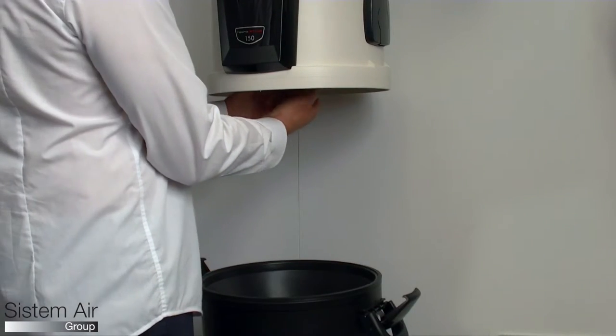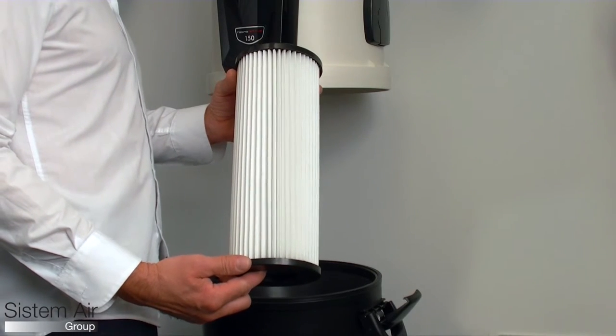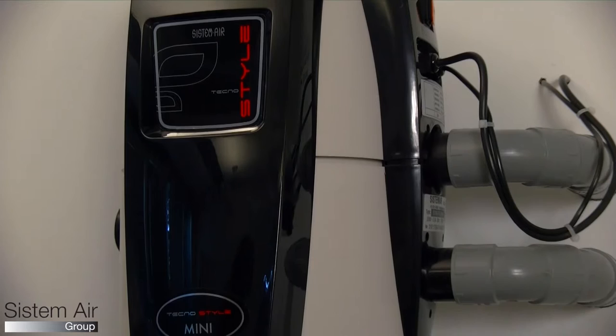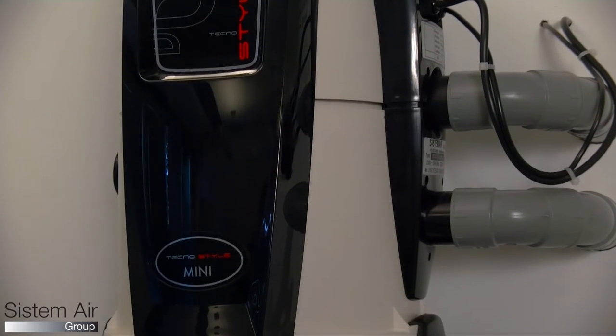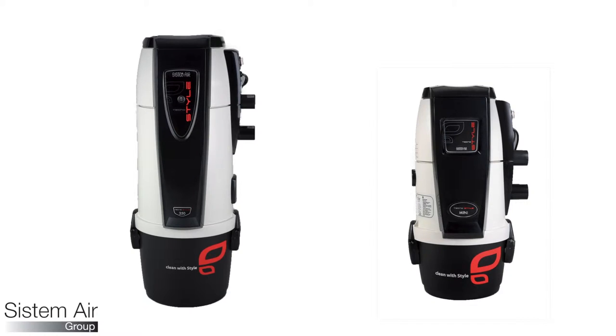TechnoStyle has a filter cartridge in water washable polyester. It is available in the mini version too, for a total of five models with different motors according to your surfaces.